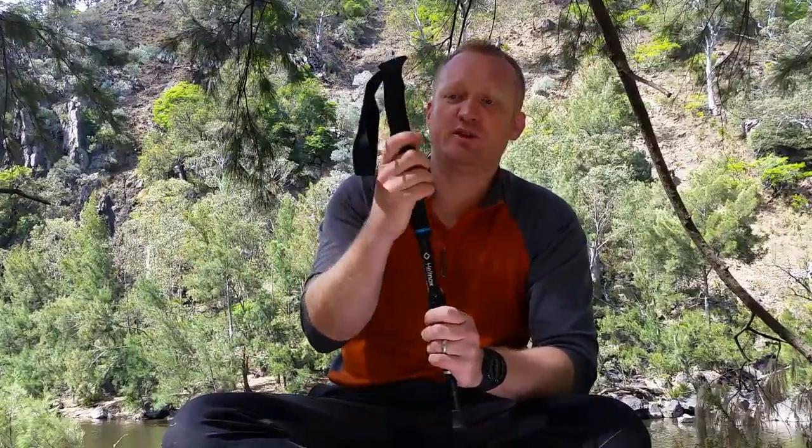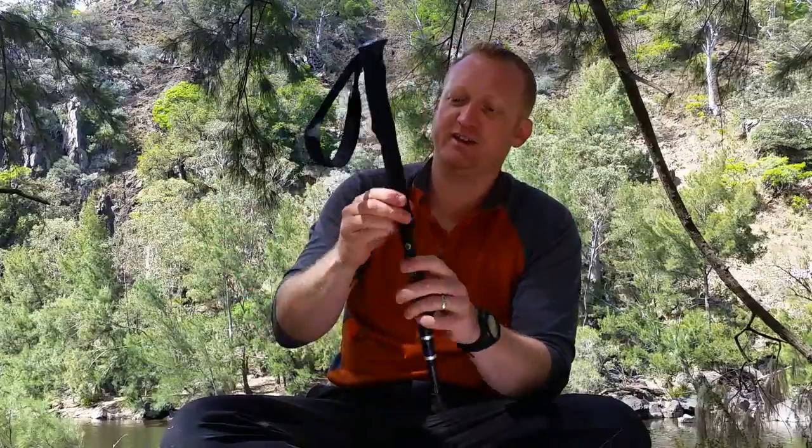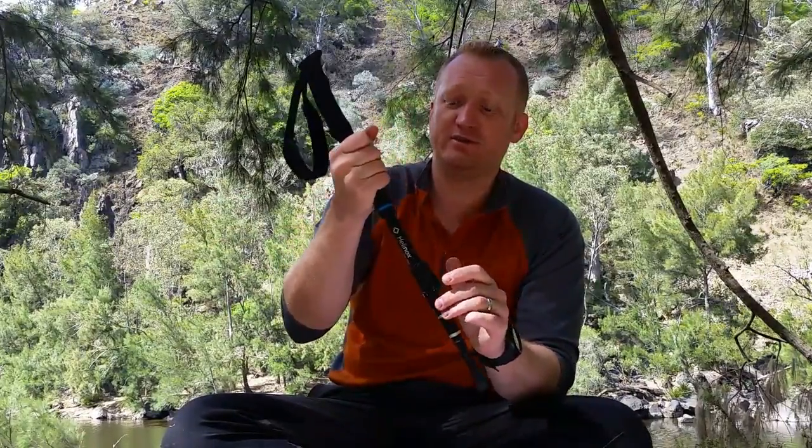The foam grip at the top is really comfortable, really strong and supportive on your hand. Putting your full weight into it you're not going to get any blisters — it's really comfortable. I like the fact that it also extends down a little bit further so you can adjust your grip quickly if you need to.